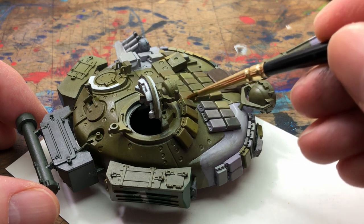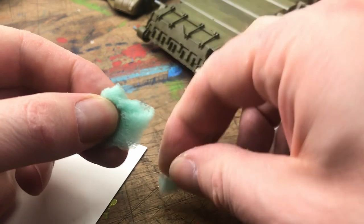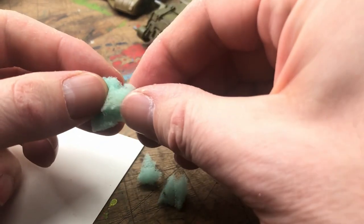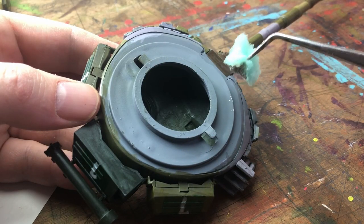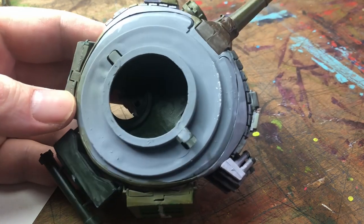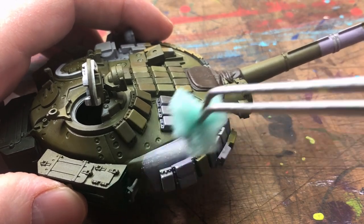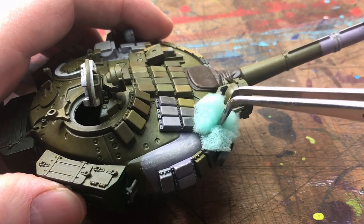On to chipping. I wasn't really sure what I was going to do here, so I tried it on the underneath of the turret or body first. Now I did make a mistake here — I don't think I should have used a white like this. It kind of looked like bird poo, like pigeons had just flown over. In some places it did look okay, but if I was to do it again I would go with maybe a grey rather than the sheer white that I used.